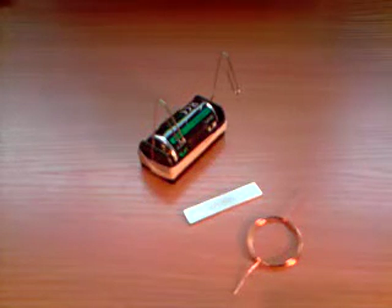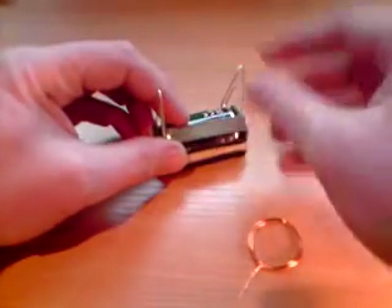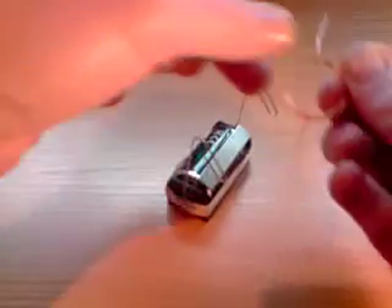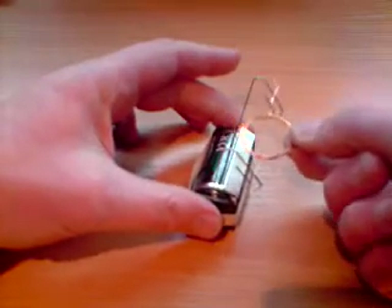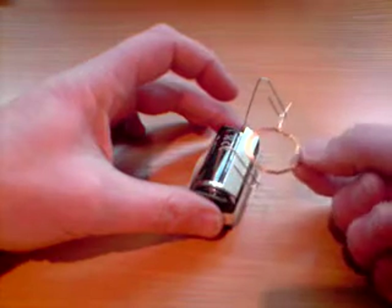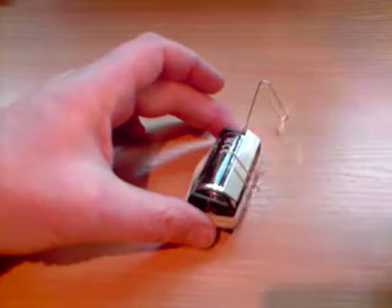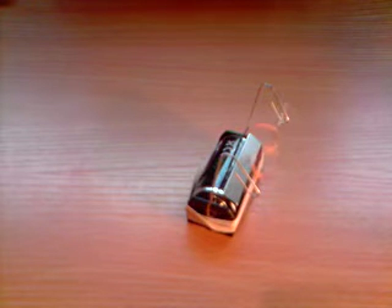The final stage in making your magnet motor is to take the rare earth magnet and stick it onto the battery just underneath the paper clips. Take your coil and, as before, place it inside the loops on the clips. This time, however, you should notice a big difference. You may have to give your coil a little flick just to get it started. And there we have it — the world's simplest electric motor.